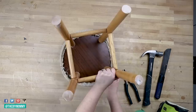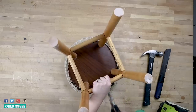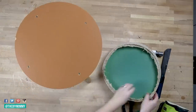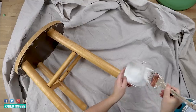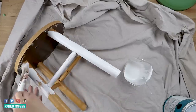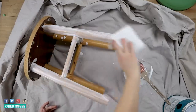Now I'm removing the old upholstery on the top of the stool — the foam is actually in pretty good condition, so I'm going to keep that. Now I'm mixing one part white latex paint to one part water, brushing that over the base of the stool, then taking some paper towel and wiping that off to give that bottom stool a beautiful whitewashed look.